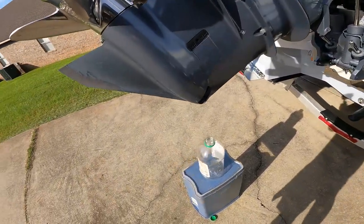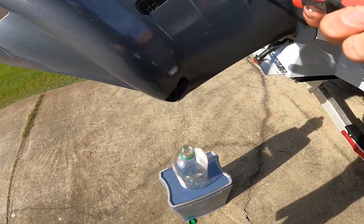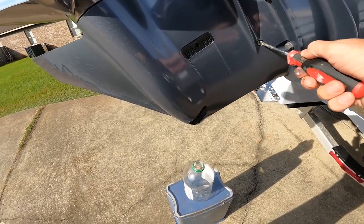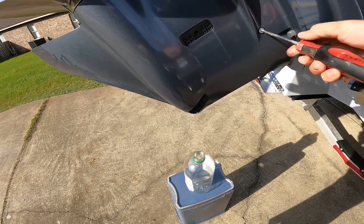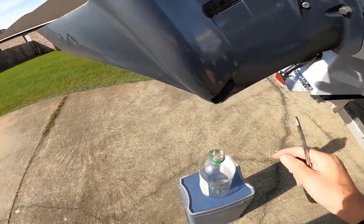This might get messy because I don't have another hand to move the bottle as needed, so I'm just going to crack this and the oil is going to start dripping out. There it goes.